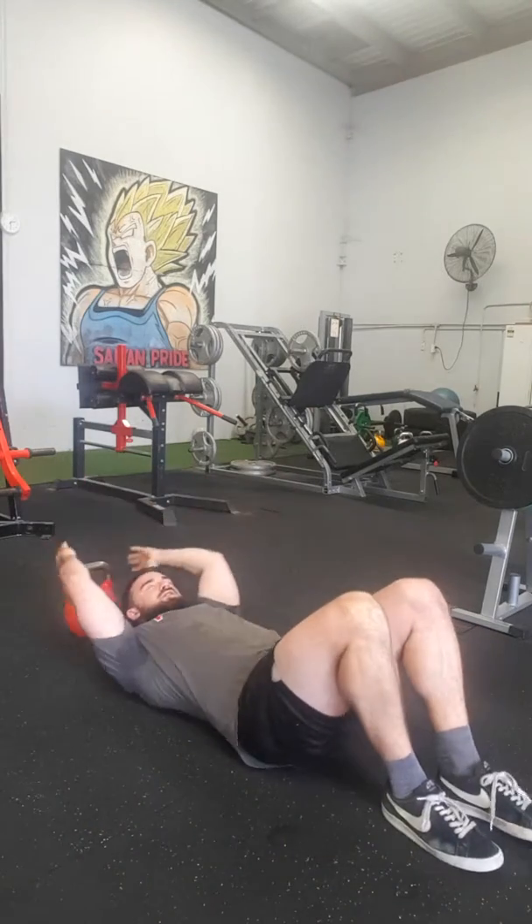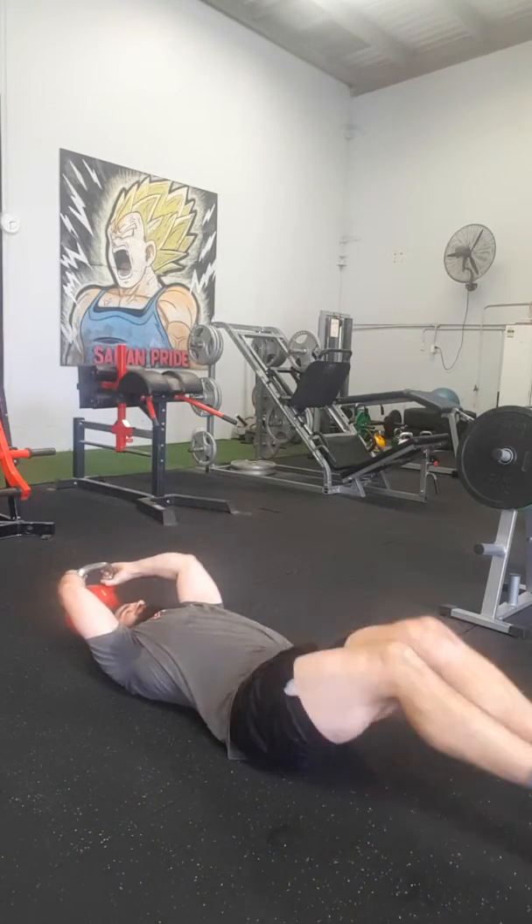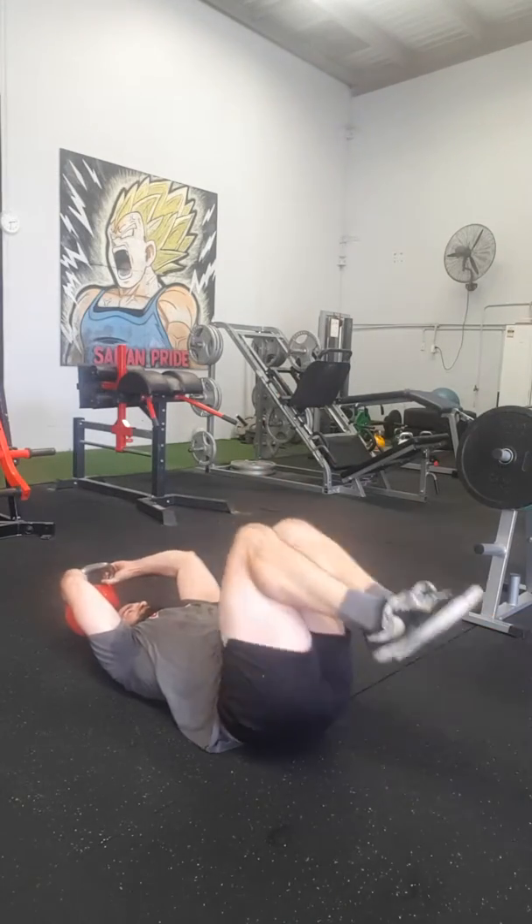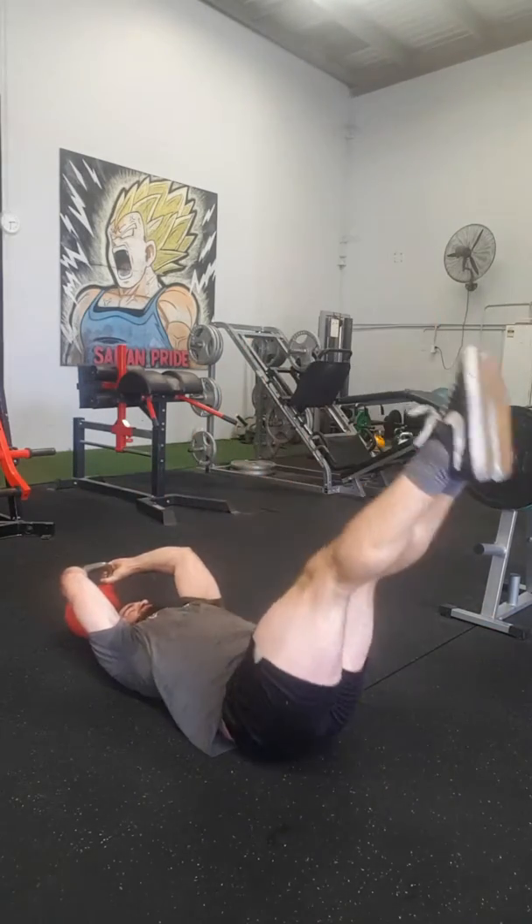Then what I want you to think about is: let the heels go first, let the heels drop first, and then try to resist them touching the floor. If you can't get all the way up, just reduce the range of motion — that's fine, that's also okay.